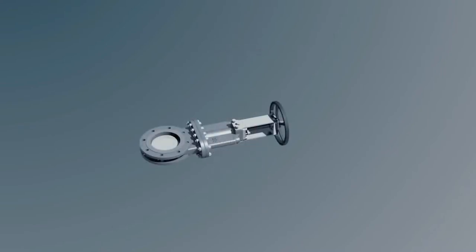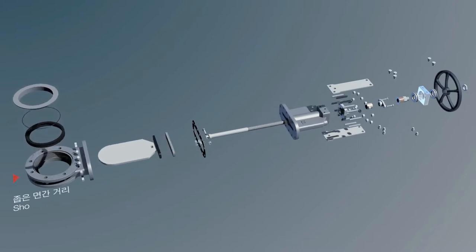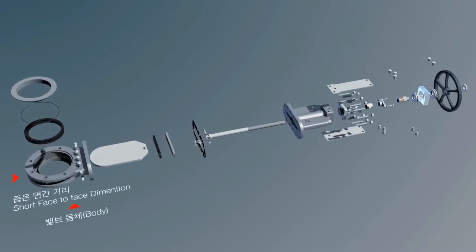This water valve for water pipe — our development product — has a shorter face-to-face dimension and is light and thin enough to be installed easily in a limited space.